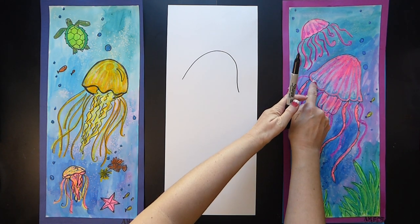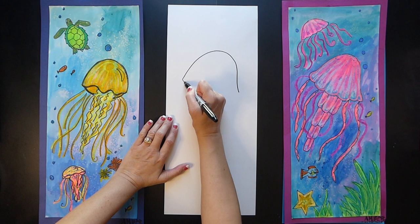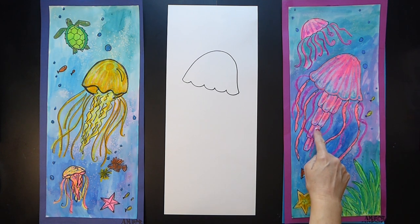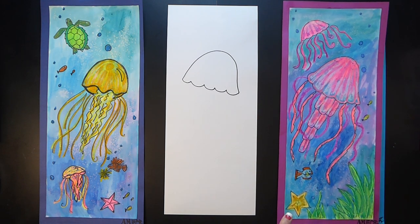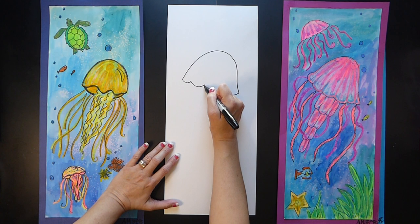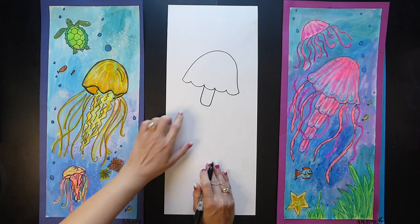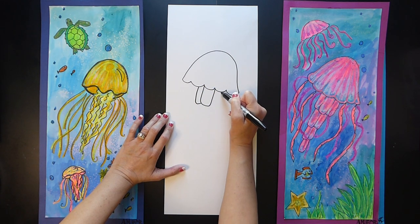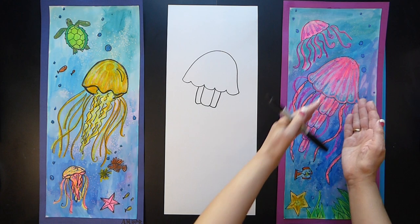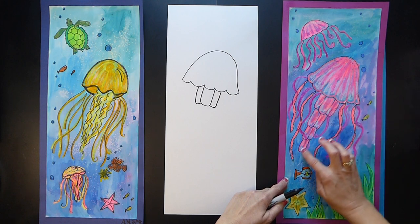Down here you see these curves — these are like little bubbles — so you're going to connect one to the other and make those little bubbles. The center of the jellyfish has the oral arms. I'm going to start with the center and draw a rectangle, but it's a curved rectangle. Then I'm going to draw one on the left side and one on the right side. Notice these oral arms kind of taper in — they get smaller.